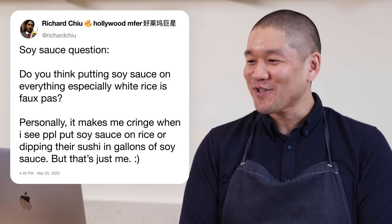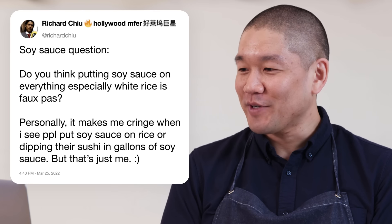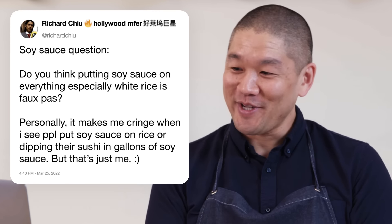Richard Chu asks: is putting soy sauce on everything — especially white rice — a faux pas? It makes me cringe to see people dip their sushi in gallons of soy sauce. Simply put, yes, it is faux pas. If you're at a high-end sushi omakase restaurant — omakase literally translates to 'chef's choice' — you don't make any decisions; the chef manicures everything to exactly how they want it, including the seasoning on every piece.